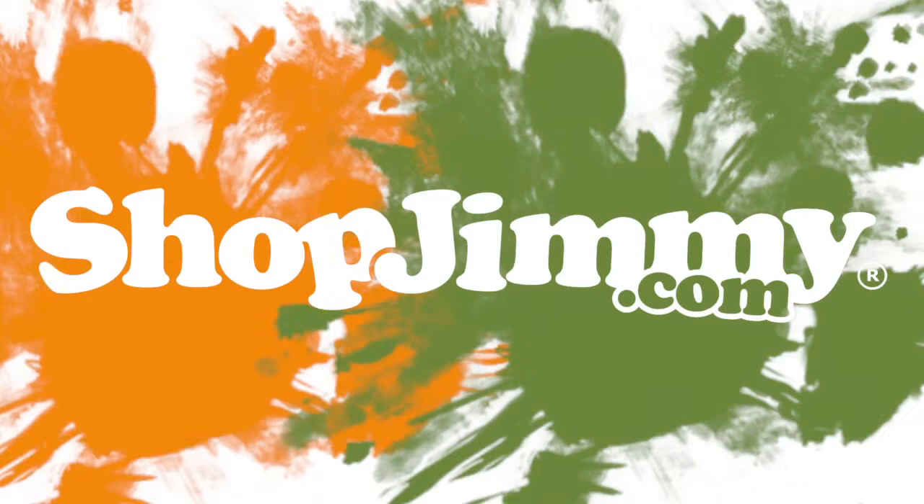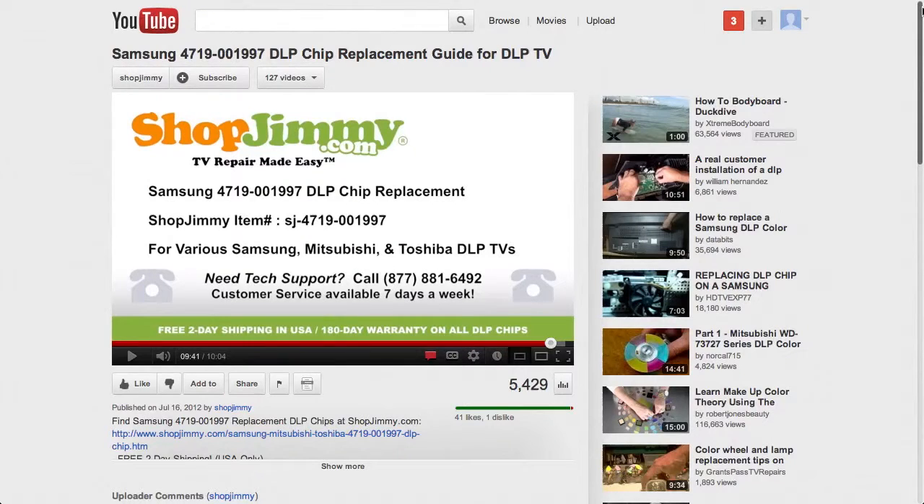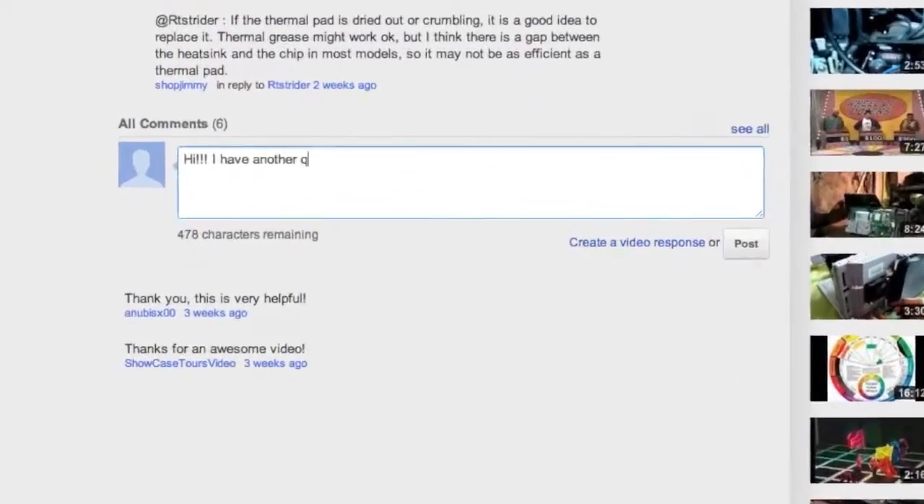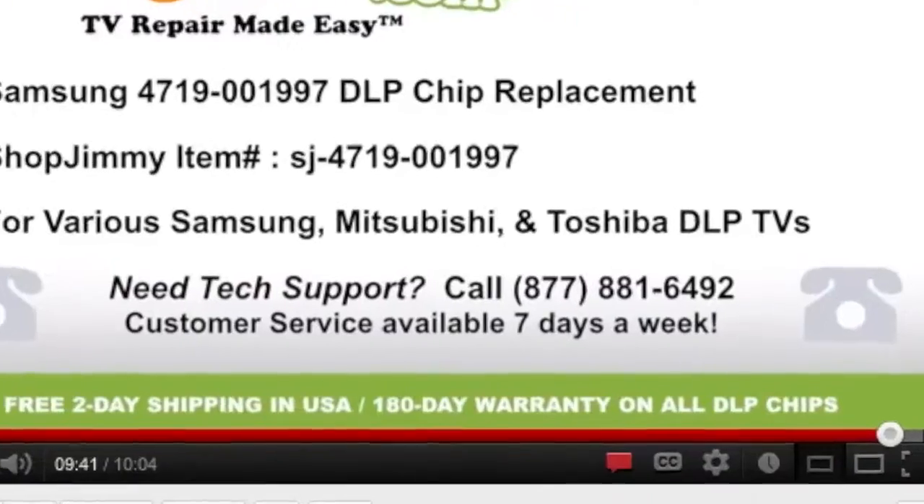Thank you for watching one of our many tutorials here at ShopJimmy.com. If you have any further questions regarding your repair, simply post a question in the comments section below or call our award-winning customer service team at the number on your screen.